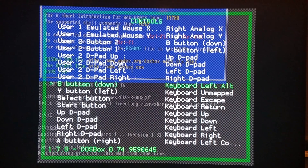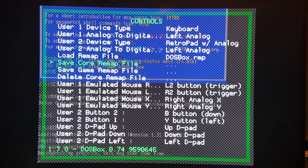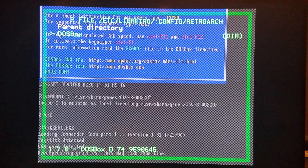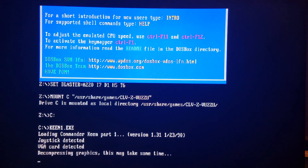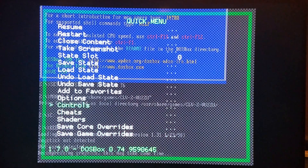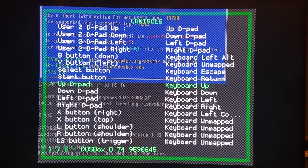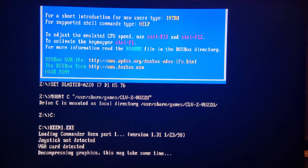So we need left alt. When you have all these controls set the way you'd like them, you're going to go up and go to save core remap file. Then I'm going to load the remap file, back out, and click save core override. When I come back in, the controls should still be there. Let me do that real quick and test this — and yes, going into controls, we have all the keys there. We're good to go.